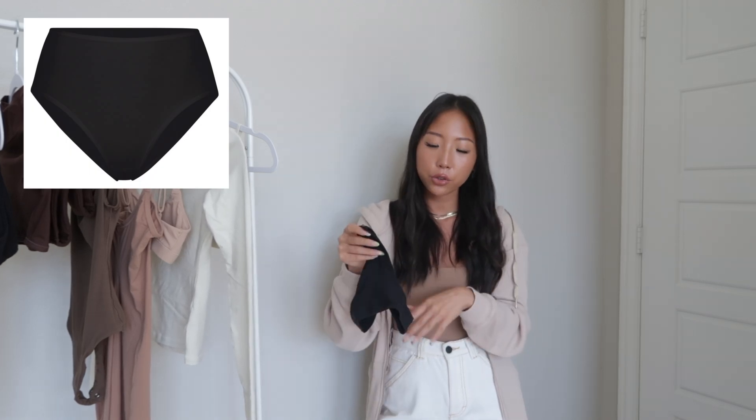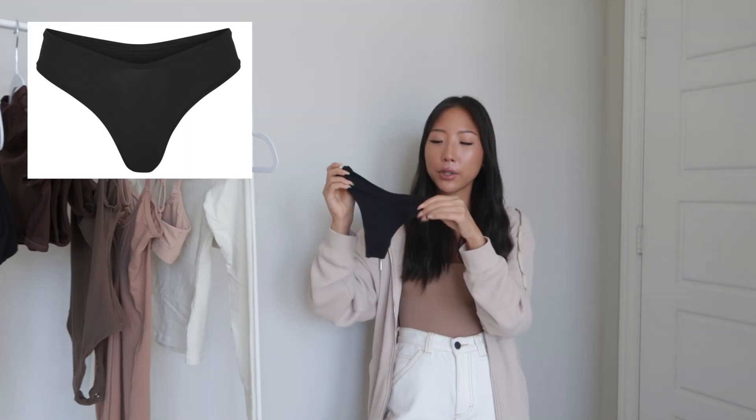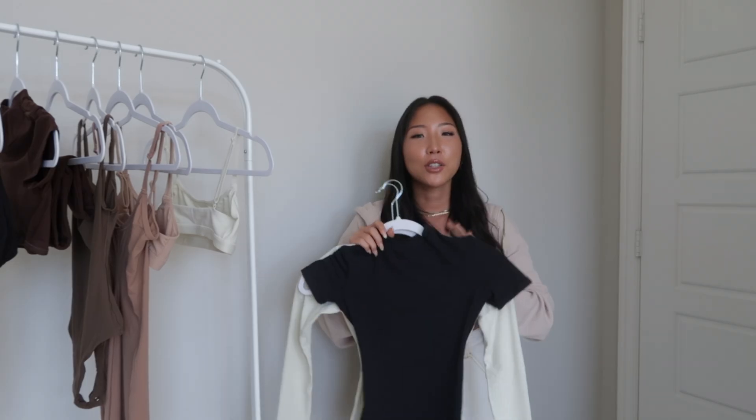To go with that triangle bralette I got two different underwear styles in the same color. The first is the full brief — a full coverage, high-waisted underwear in a size XXS. The second is the dip thong, which I really like because of how it dips in the front — very flattering. I also got this one in a size XXS.